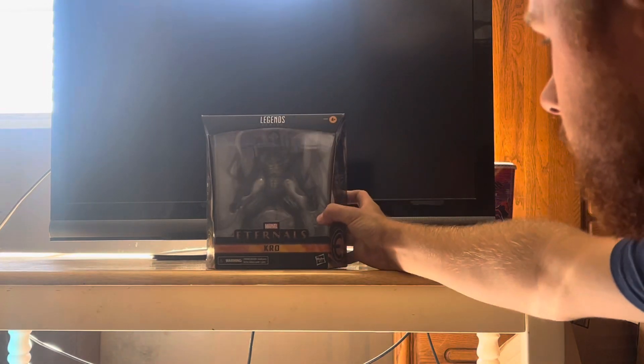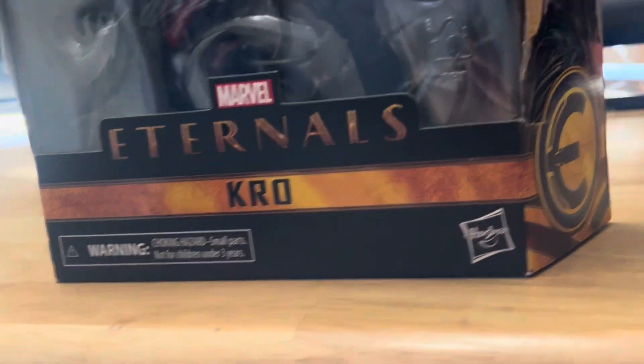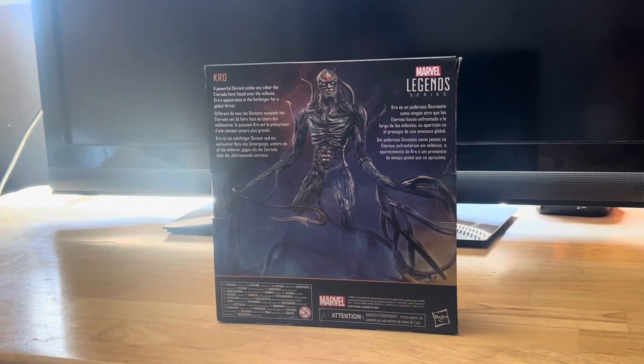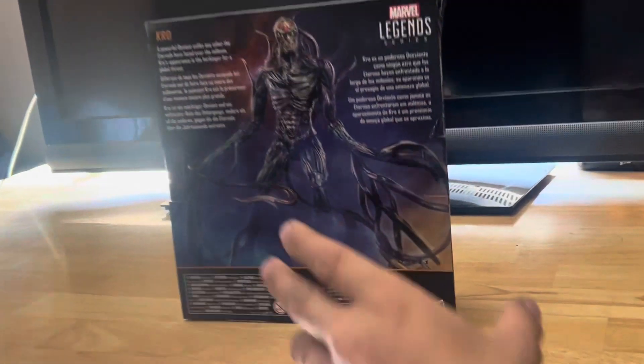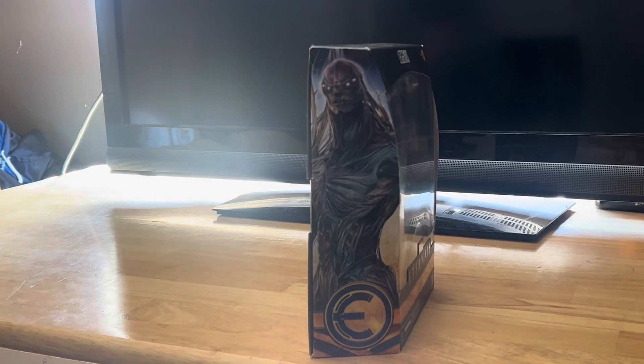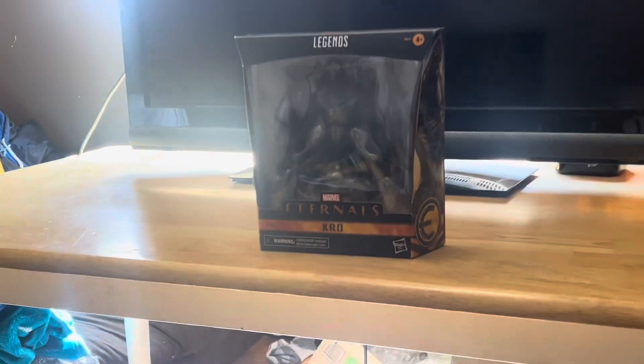Let's take this thing out of the packaging. Let's look at the packaging — this is Marvel's Eternals Kro. Here it is in the back of the packaging right here, pretty sick. And then this side right here — here it is. And then the Eternals logo right there on the top.